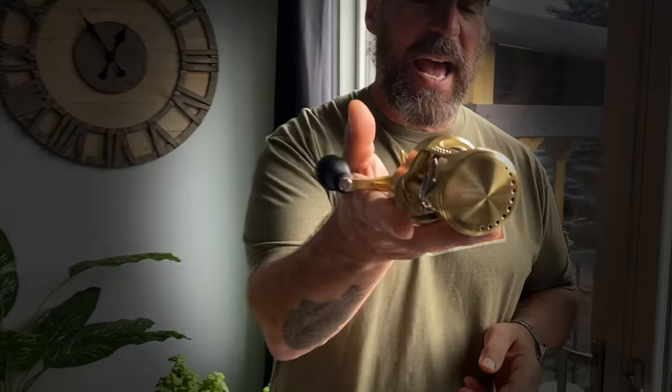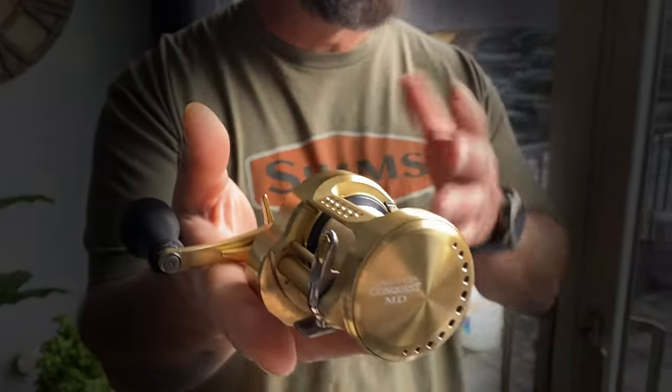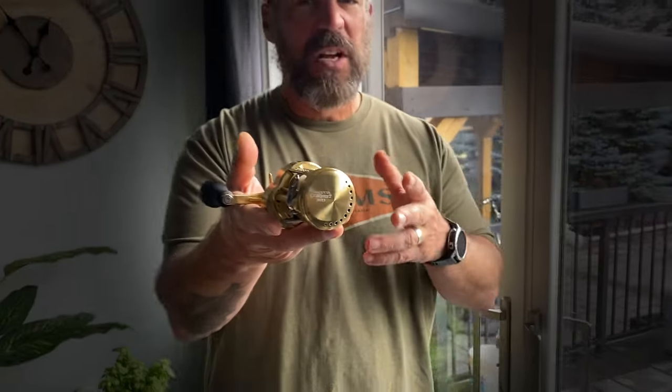The Calcutta Conquest MD — this reel was dropped at the beginning of 2023 or the end of 2022, and it's the newest version of the Calcutta Conquest. This is the Monster Drive version. The cool thing about it is it's the first one that's had Infinity Drive, which is Shimano's latest and greatest drive system. It really offers unparalleled winding torque under load, and this reel has been marketed in the U.S. as a glide bait, swim bait, and musky reel.